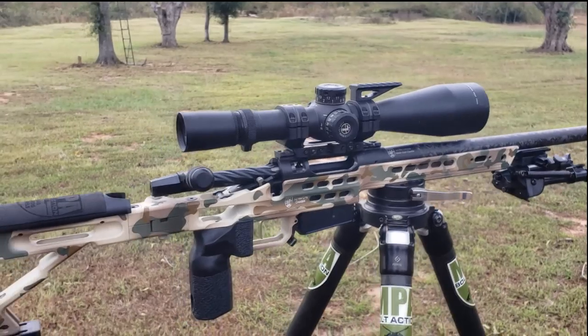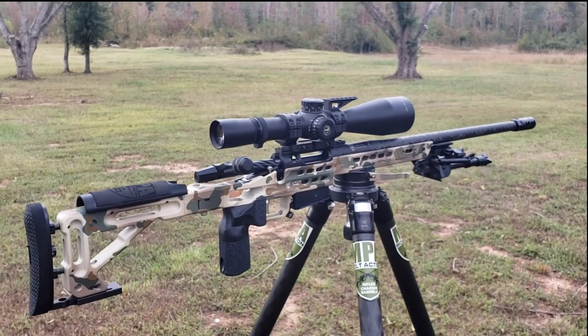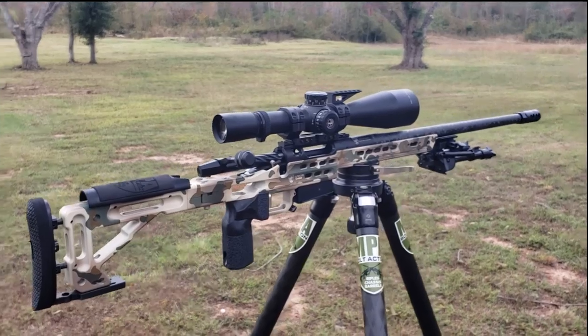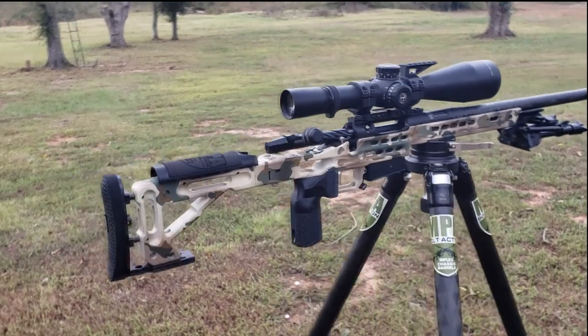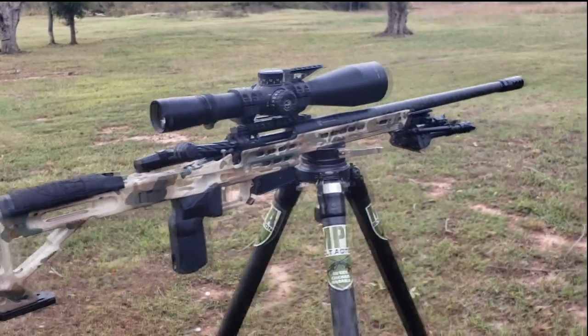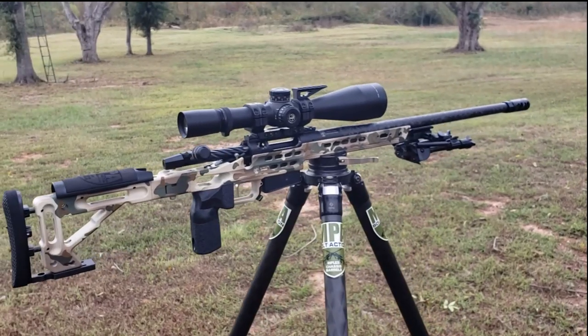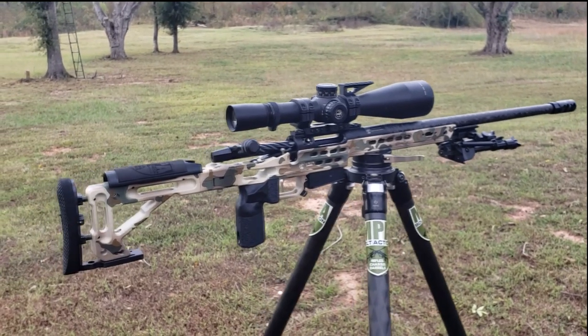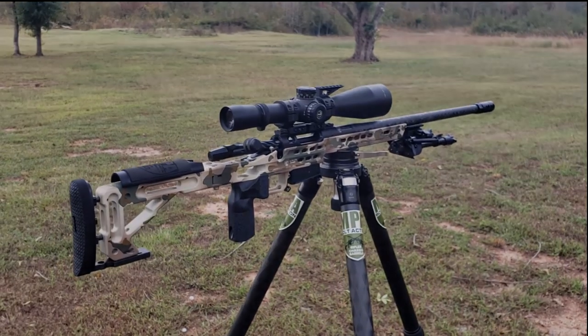Check this thing out — it is the MPA ultralight rifle from Masterpiece Arms. In this case it's 6.5 PRC, but we can make these in a variety of calibers: 223, 6mm, 6.5, 270, 280, 30 cal, 338, etc. If there's a chamber it's made for, we can make it. Check it out at masterpiecearms.com. And let's get a little trigger time here.